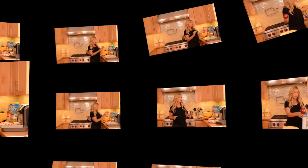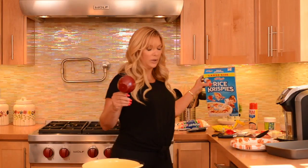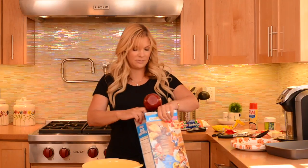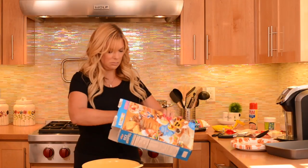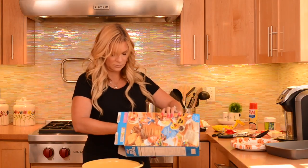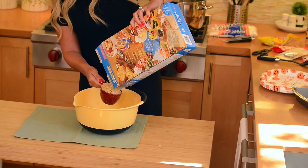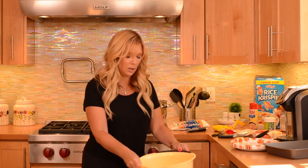So let's get started. The first thing and the most important thing to do is to measure your Rice Krispies first, because you have to add them really quickly. I take a measuring cup and I don't really measure perfectly, but I usually just do about six cups. So I'm going to put that to the side.